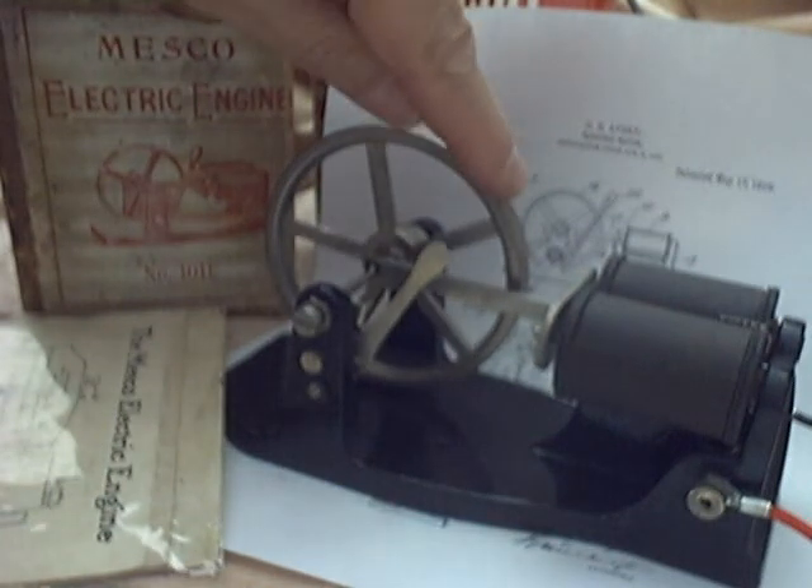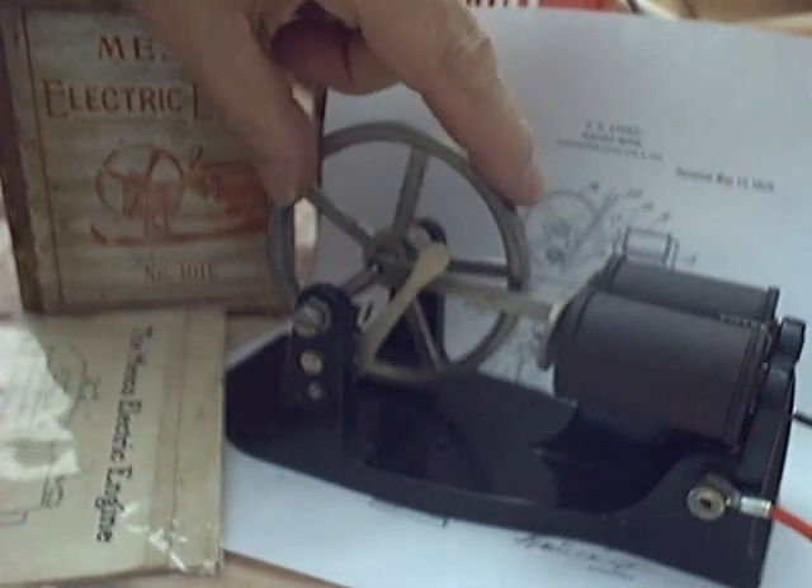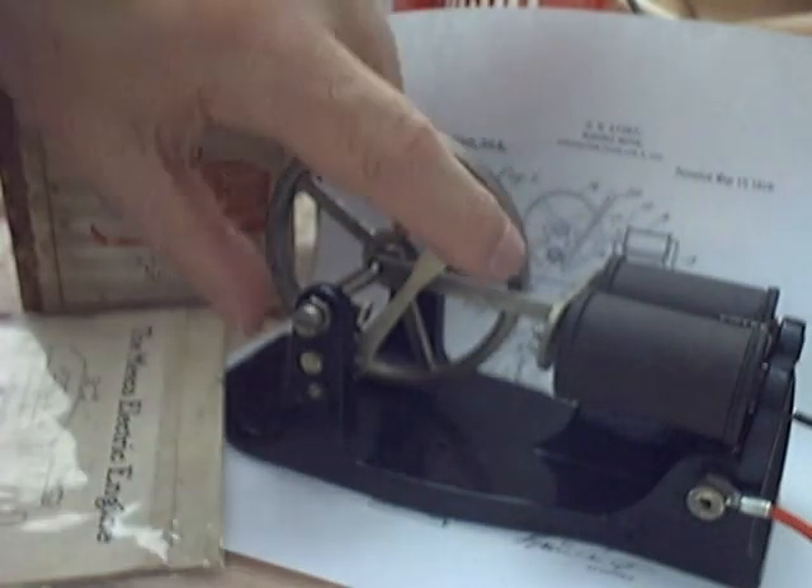Again, if I put the point toward the contact, it'll stay there. We can start on the switch in reverse.